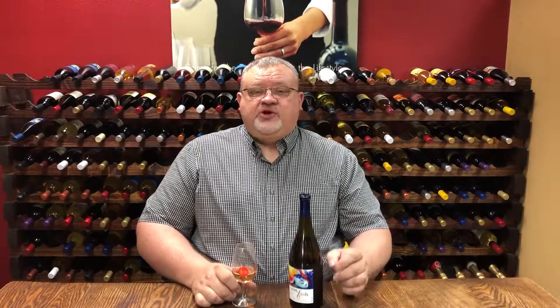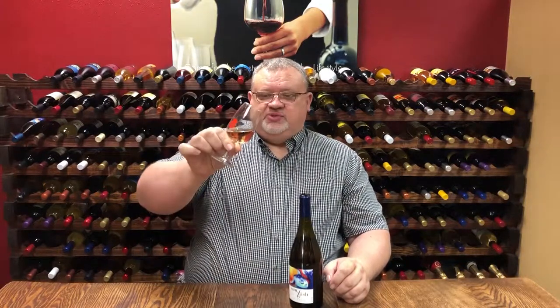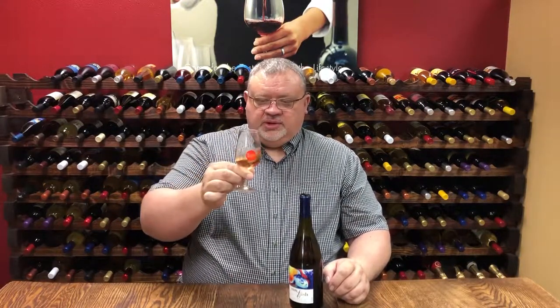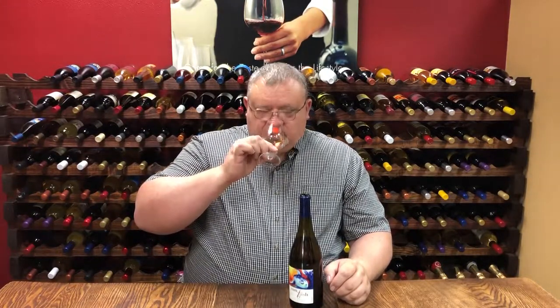This is a wine that was produced by draining a Grenache tank of some of this must prior to a full maceration with the skin, and we are getting this beautiful color, almost like a very light terracotta color.